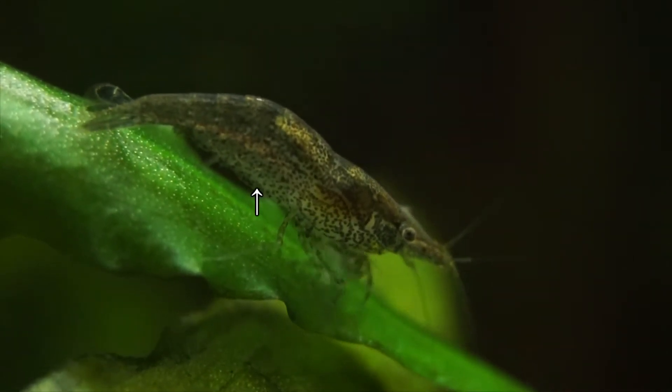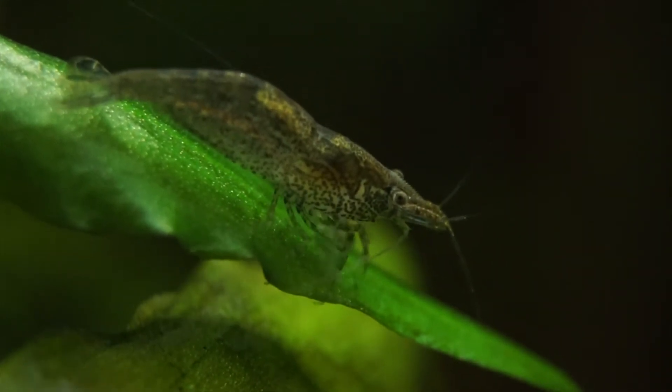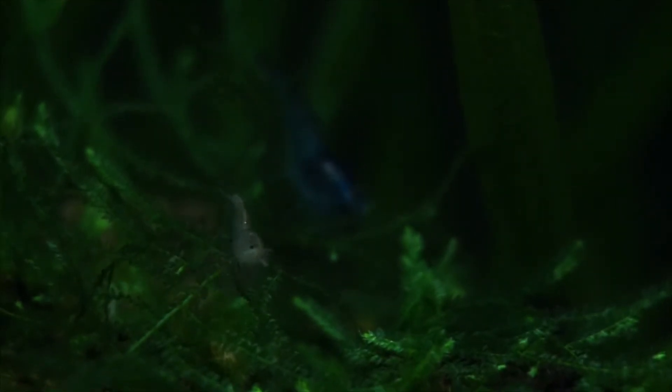Females also have a rounder abdomen. When it comes to maturity with these shrimp, they grow quite quickly too. I purchased shrimps that were only a few weeks old, and within a couple of months they had already reached maturity and were starting to breed. This is where I decided to get a few more shrimp to experiment with breeding further and learn more about the colorations.